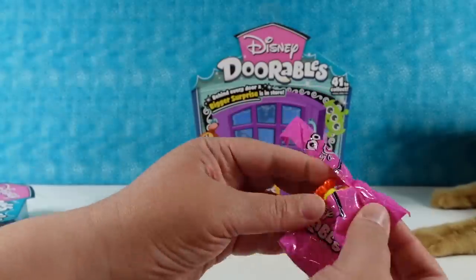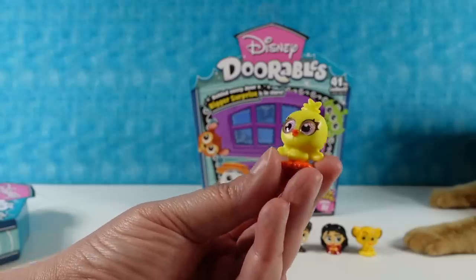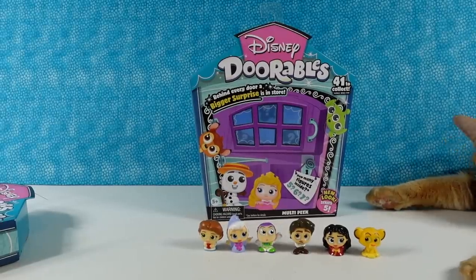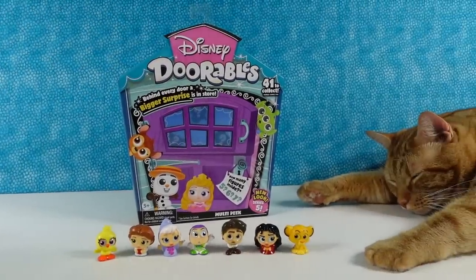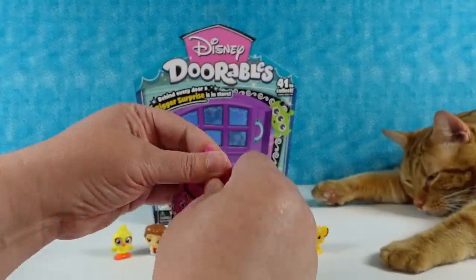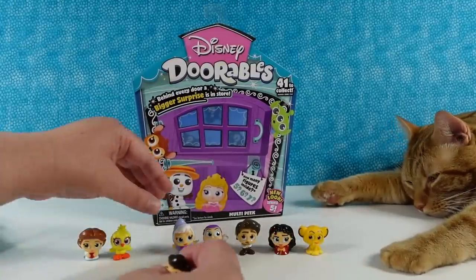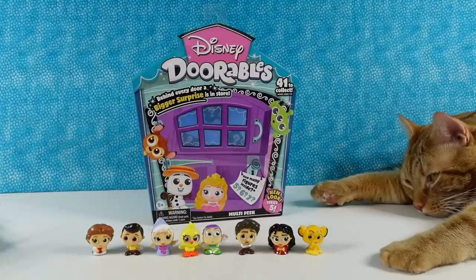Next pack we have Ducky from Toy Story 4. There goes Ducky — Ducky down! Let me get Ducky. Jack's looking at me like, what are you doing? Next up it's Prince Charming from Cinderella — very nice, there's Prince Charming. We have to put Ducky over here by Buzz Lightyear, and Prince Charming with the Fairy Godmother. Got to keep our movies together.